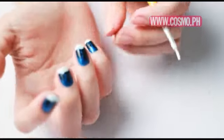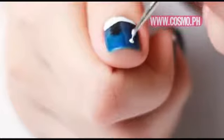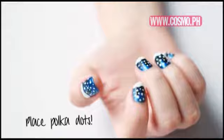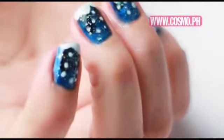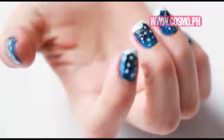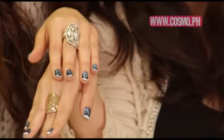What do you think of this? Now we have to draw the snow falling. This is looking good! Oh, it's so cute! This would look good with, like, a little wax dress, or — I don't know — I feel like it will go with a lot of outfits.